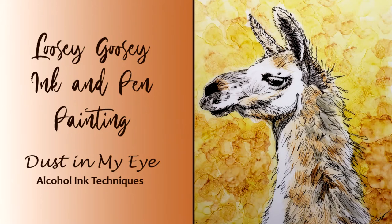Hi, this is Trin Johnson and welcome to Dust in My Eye. Today's video is going to be on the use of pen with alcohol ink.